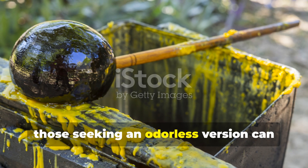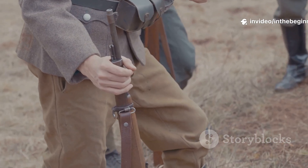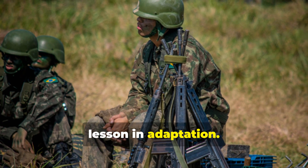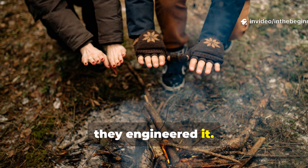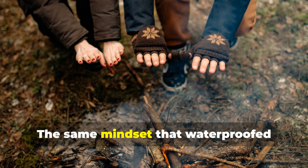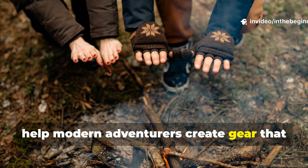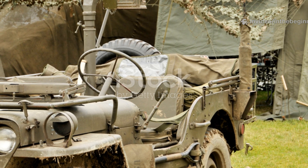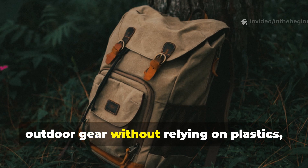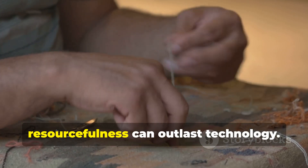However, those seeking an odourless version can substitute beeswax or soy wax while retaining resin as a binder. This humble formula represents more than just a waterproofing trick — it's a lesson in adaptation. Soldiers didn't wait for better gear; they engineered it, transforming waste materials into survival tools through chemistry born of necessity. The same mindset that waterproofed blankets in 1943 can still help modern adventurers create gear that lasts decades.